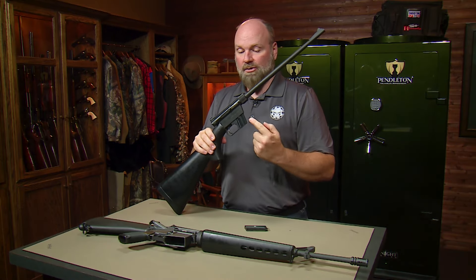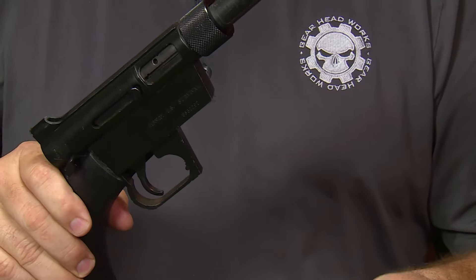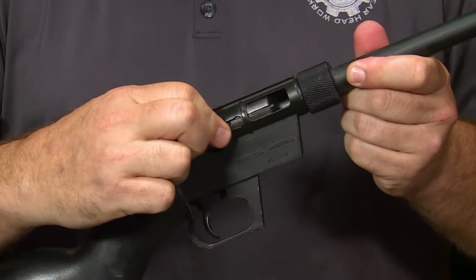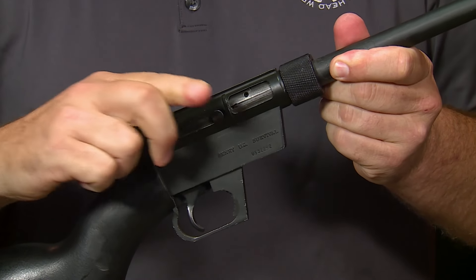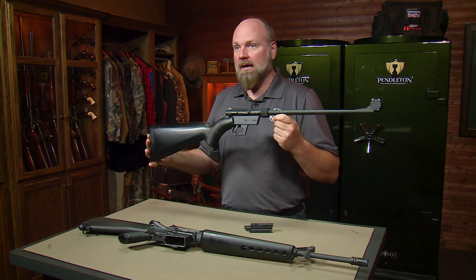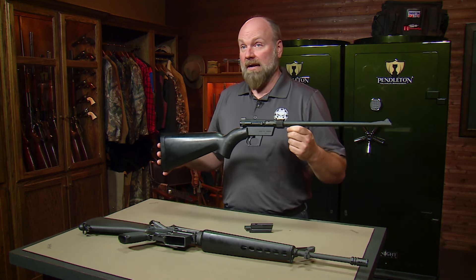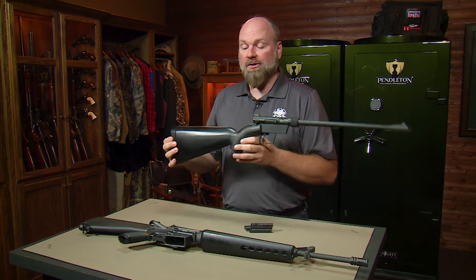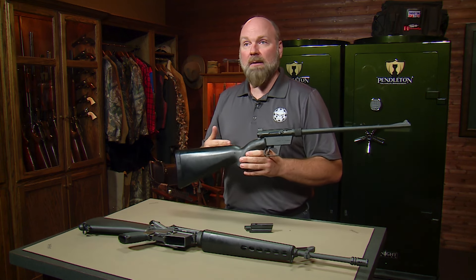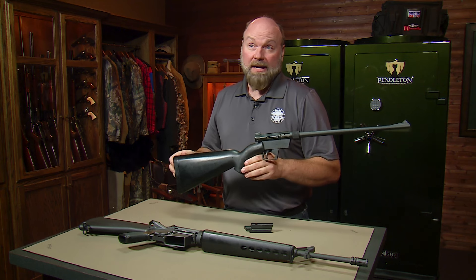One magazine is stored in the action in the stock. The magazine release is a button right here. This is your charging handle — very minimalistic, so it fits inside. The whole concept behind this was a survival rifle. It could be stored inside the stock, which made it very compact and could fit in an ejection seat for a pilot.